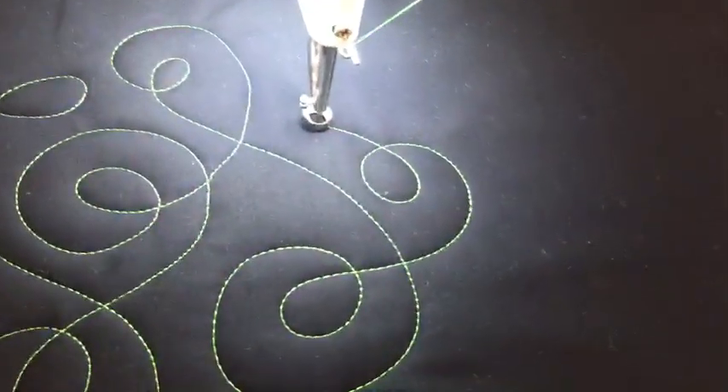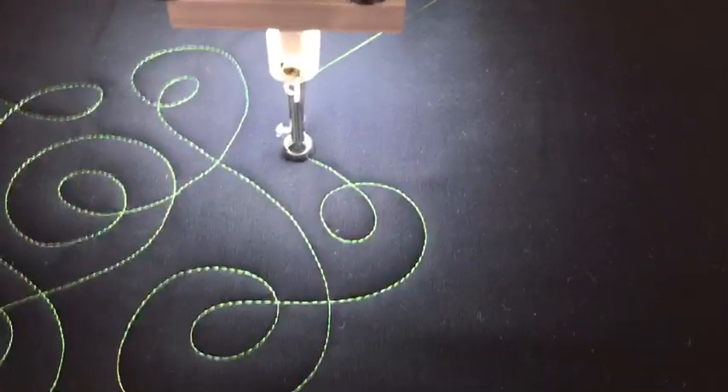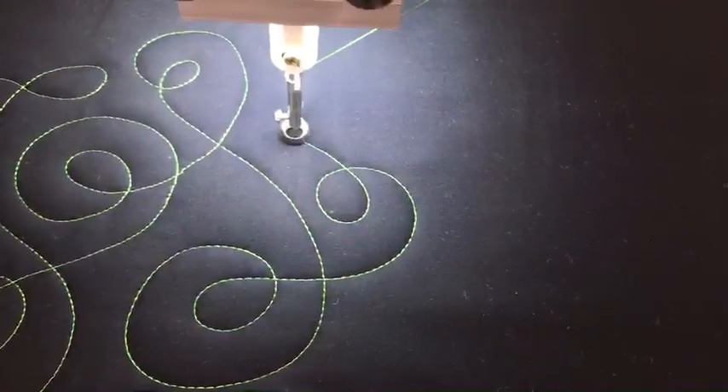Today we are using a beautiful bright green thread called Turf on our black Moda Bella Solid. Here we go.